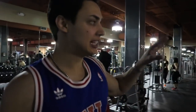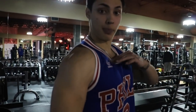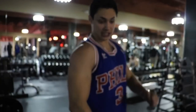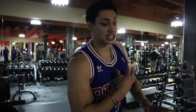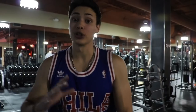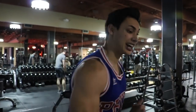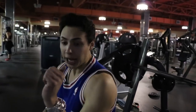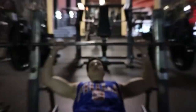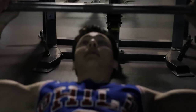We just did incline, which is for the upper pecs — that's to really get that shelf and ties into the shoulder for the complete chest. Now we're going to do bench press for the middle of the chest. It is so important to hit all angles of the chest. Same concept: I hold the false grip, I do not lock out, and I keep the same reps — 8 to 12.